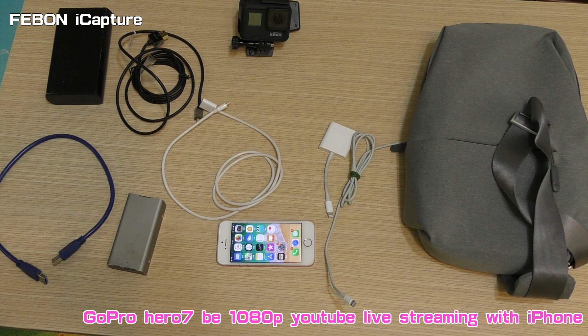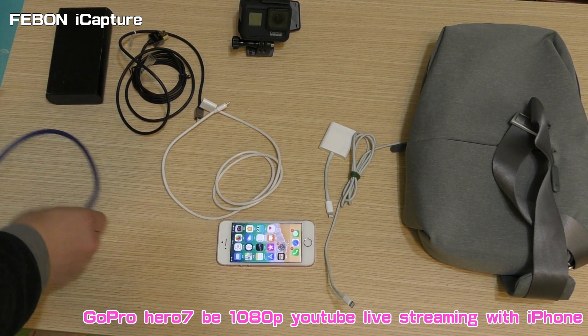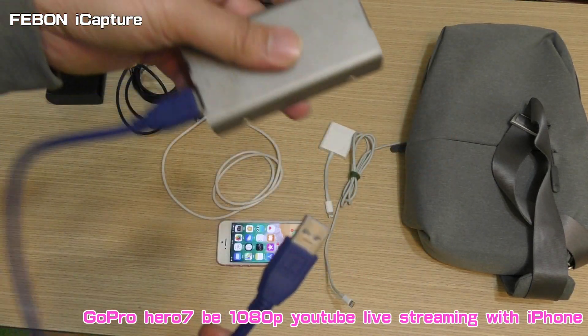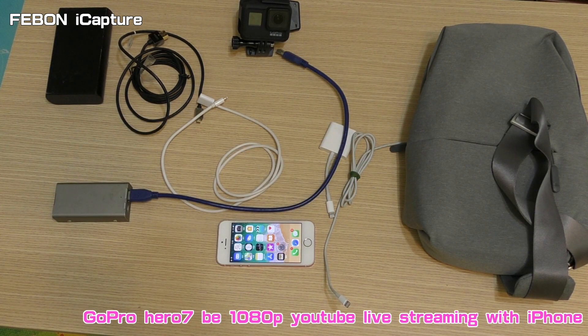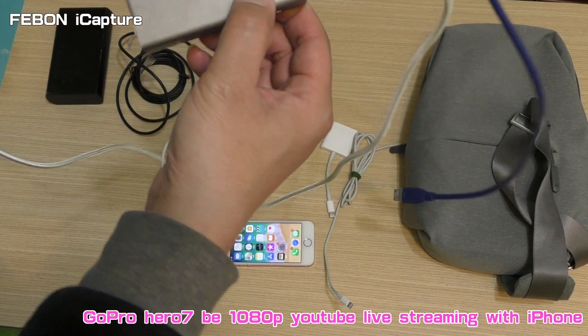Now that the GoPro parameters are set, I will show you how to connect the Febon iCapture Capture Card with the GoPro. First, this is the Febon iCapture Capture Card. Please connect the USB Type-A cable. And then connect the Micro USB cable — this provides the power for the iCapture Capture Card.